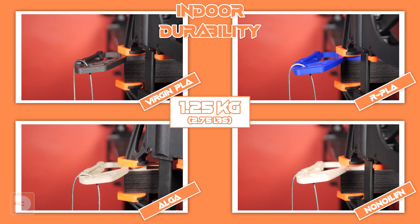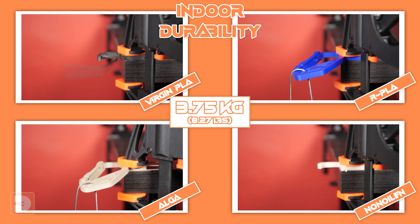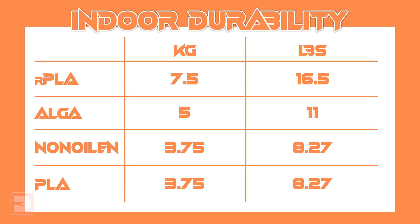Starting at 1.25 kilograms — all holding. Up to 2.5 kilograms — still holding. Now up to 3.75 kilograms, and Non-Oilin and Virgin PLA have both broken at 3.75. Up to 5 kilograms, and Alga has broken, meaning that recycled PLA has lasted the longest. 6.25 kilograms, 7.5 kilograms — and it's gone. That was very surprising: the Virgin PLA tied with Non-Oilin breaking first at 3.75 kilograms, while the recycled PLA lasted all the way to 7.5 kilograms — double that of the Virgin PLA and Non-Oilin. Meanwhile, Alga lasted to 5 kilograms, beating both Non-Oilin and Virgin PLA.